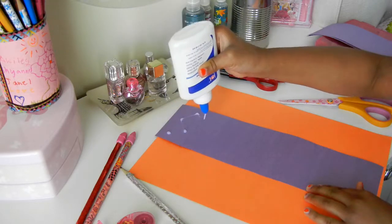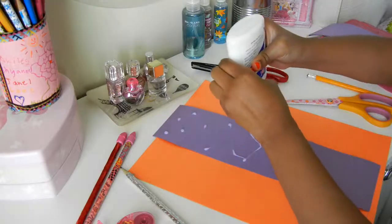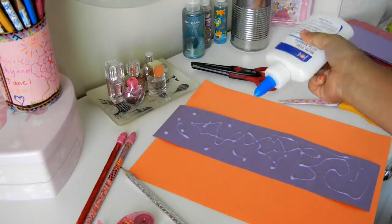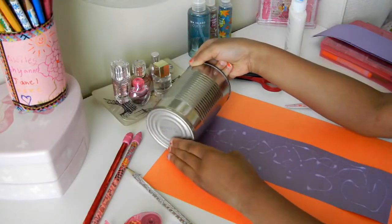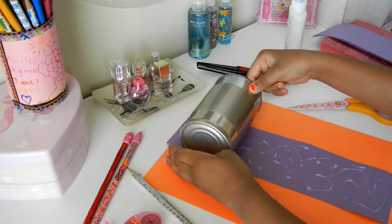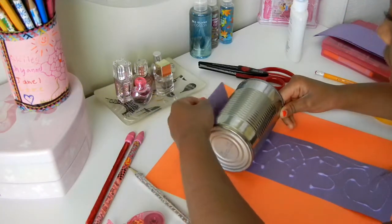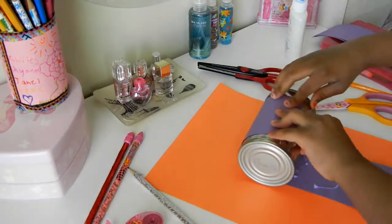Then you're going to mark that on the colored paper. Carefully place the can on and just roll it, and make sure that you're aware that it's actually rolling on the can.